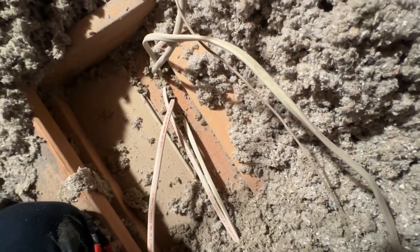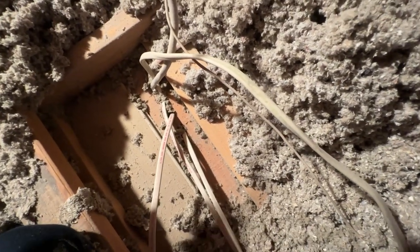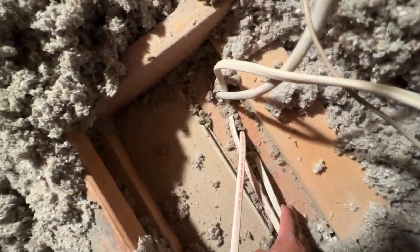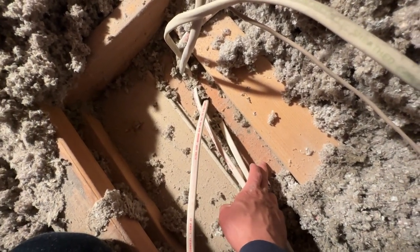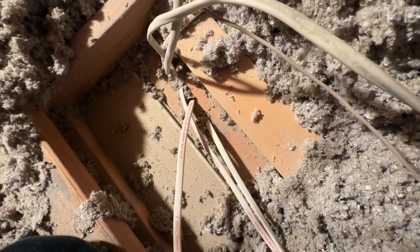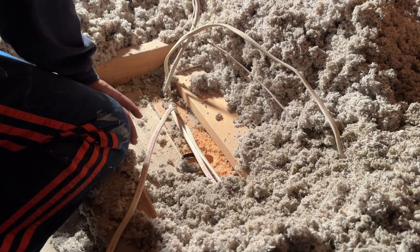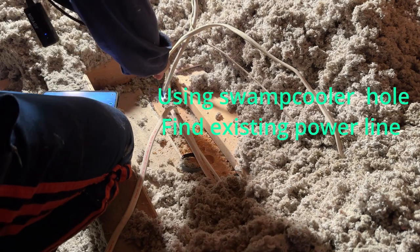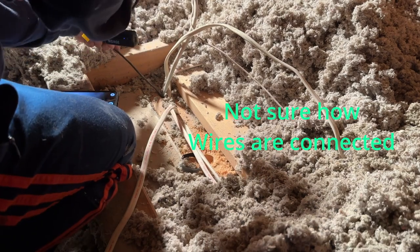Plan B would be going out to the fuse box and bringing new power up here. My next step is to make a new hole right here, then use the scope camera to look down and see what's inside. I'm going to use the same hole as the swamp cooler wire — it's big enough — and send the scope camera down to see how it's connected down below.